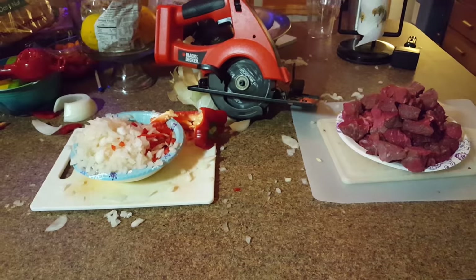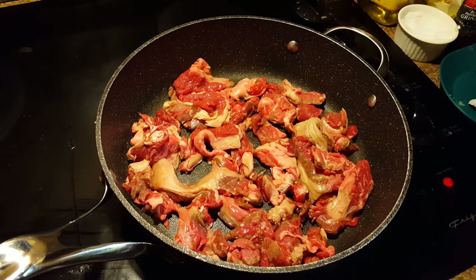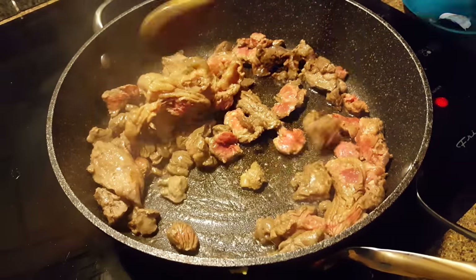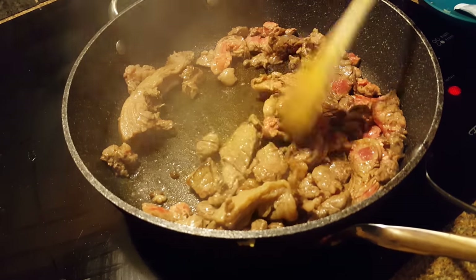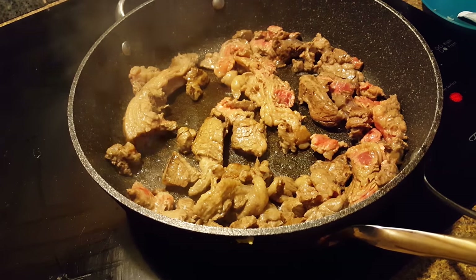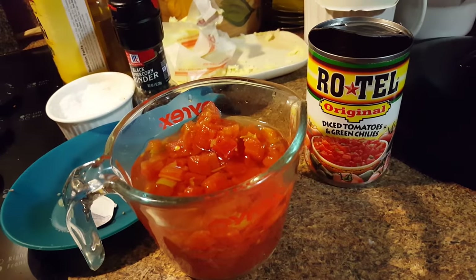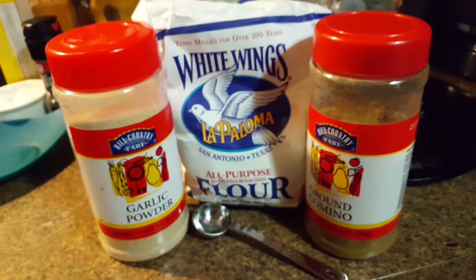Once this is done, it's time to season our pan. Start rendering the fat by turning the pan on high heat. Wait a few minutes until the trimmings in the pan start to brown and leave all their juicy goodness in the bottom of the pan. Once done, you can discard the trimmings by tossing them in the garbage or sticking them in a pot of beans or something.